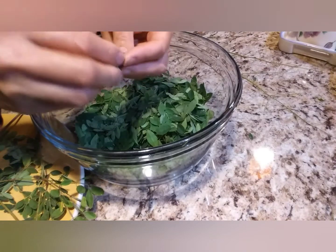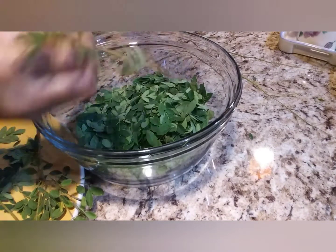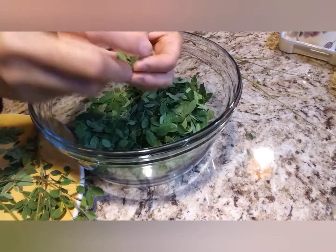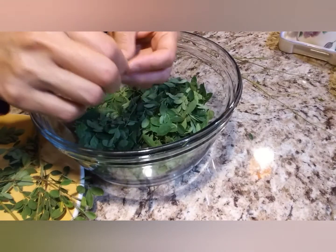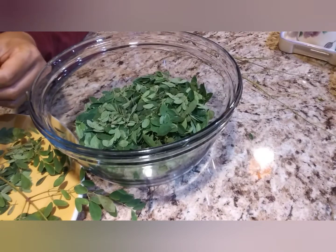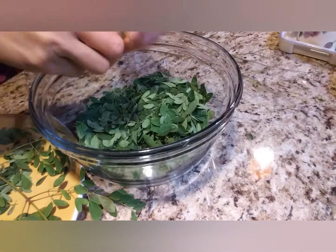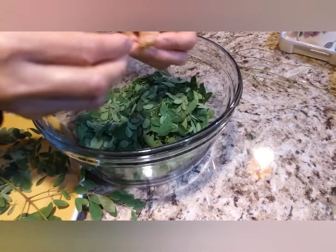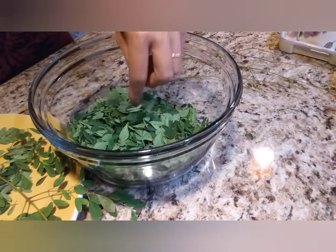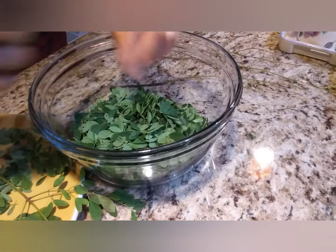Do you agree, guys? Vegetables are so important. I continue stripping — you can hear the sound as the leaves come off the branches. I'll remove them one by one. She gave us so much! I already used some when I made tinola — good thing I remembered. Now it's in a plastic bag, or else it would go to waste. If you buy this at the grocery store, it's already frozen and expensive!